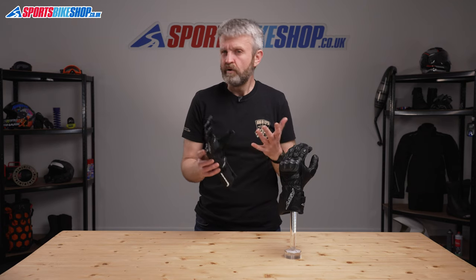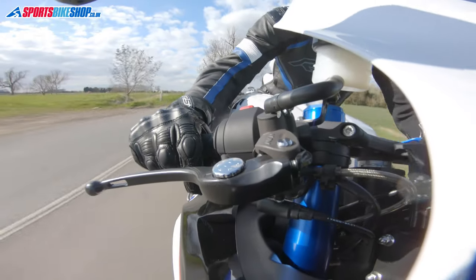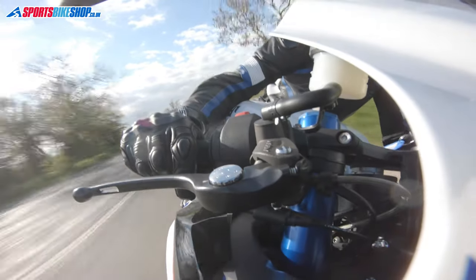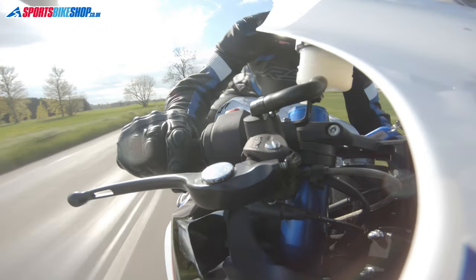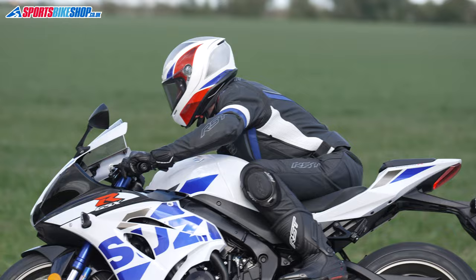These gloves have been around for about a year now, and they've had more than 20 customer reviews already. They've proven popular with riders who feel these gloves are a bit of a bargain. Other than giving good value for money, there's one other thing that comes through from the reviews, and that's that owners feel they are a little bit tight.